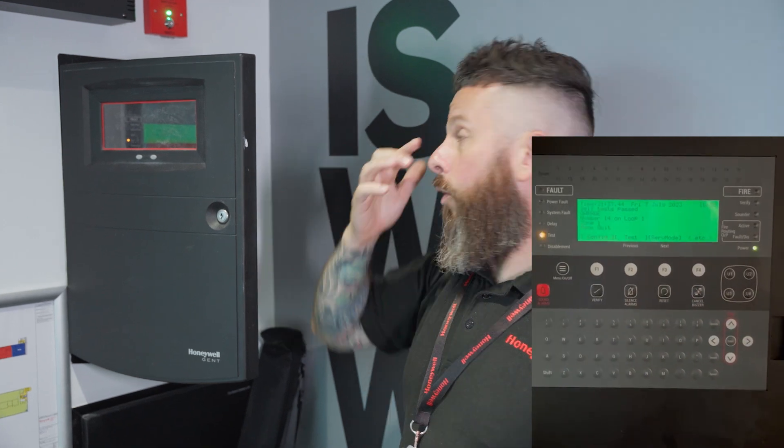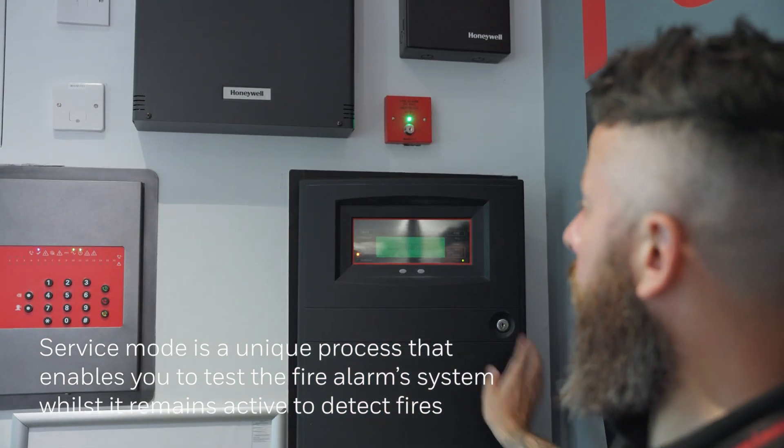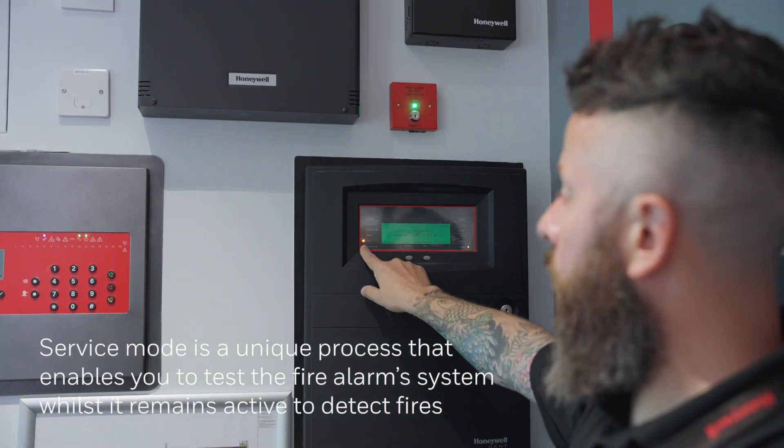That will then set all the self-test devices with Bluetooth, and you can see that the test light will be flashing to let you know that you've done that.